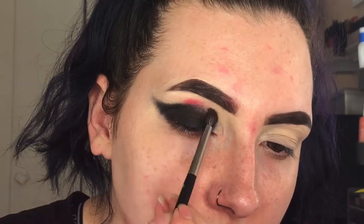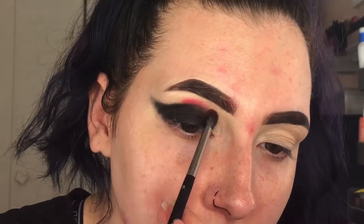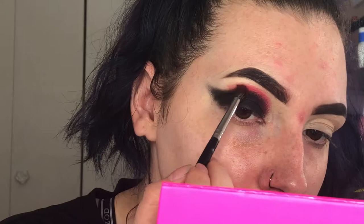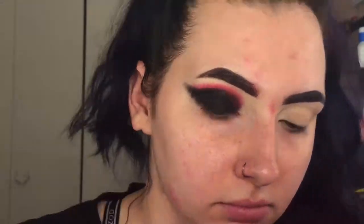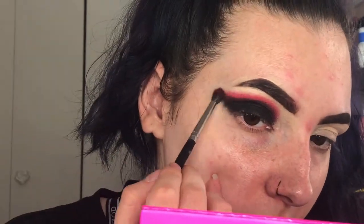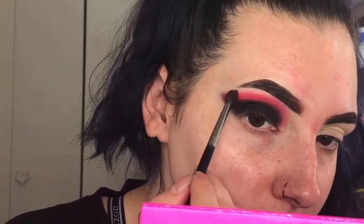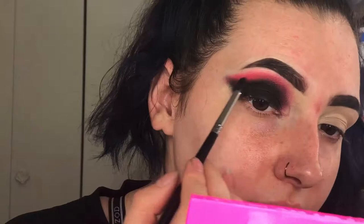Now I'm gonna go into this dark red shade from the Juvia's Place Festival palette and kind of blend out the edges with that. Then I'll go back in with some more black eyeshadow and blend it out to make sure it's seamless.